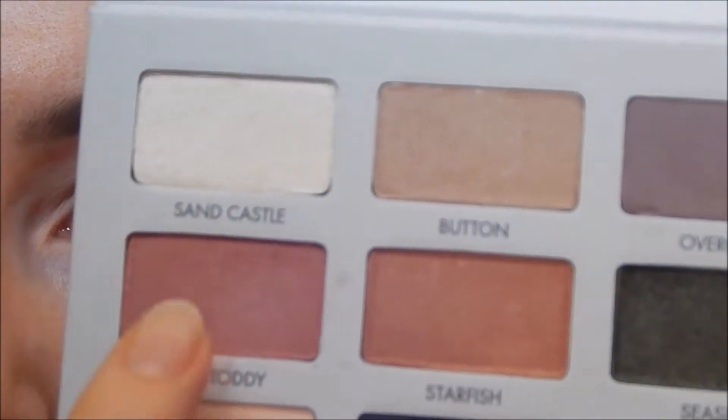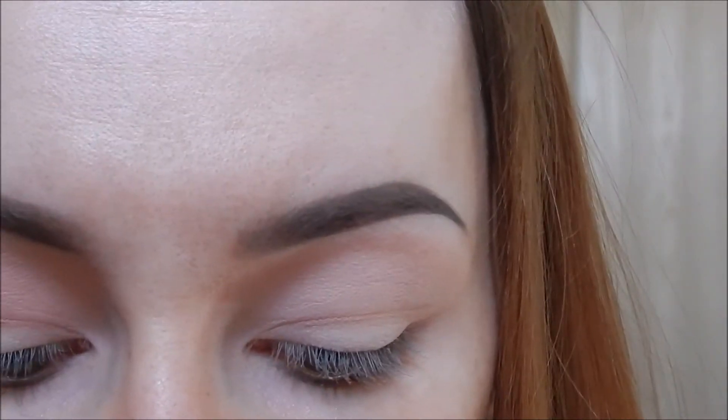I'm going to take this shade right here called Hot Toddy and apply it with a slightly smaller brush than the one I just used. I'll basically put it in the same areas — focus on the outer corner and sweep it up into the crease with those windshield wiper motions again.